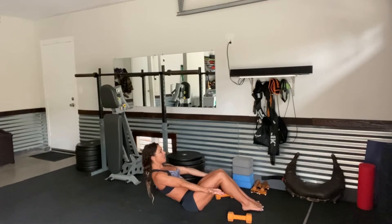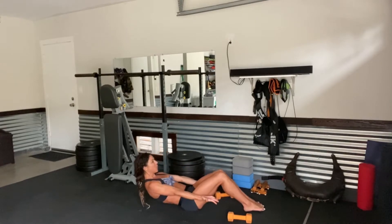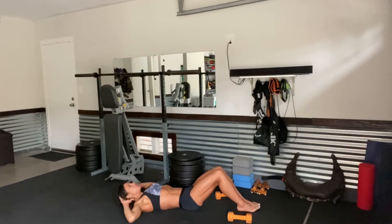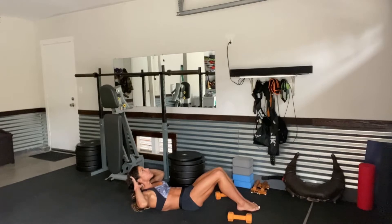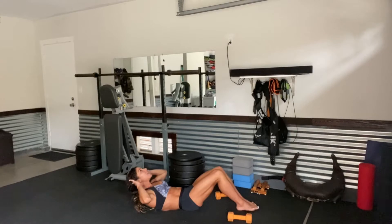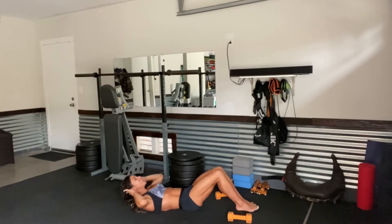Lower the feet down. Now slowly lower all the way down towards the mat. Hands come behind the head — gently with those fingertips. Coming all the way up and squeeze for 10, nice and slow and controlled: 9, 8, 7, 6, 5, 4, 3, 2, and 1. Good. Holding here: 3, 2, and 1.